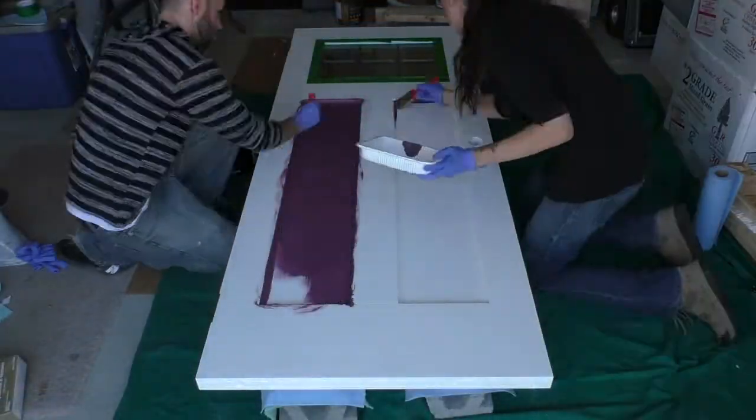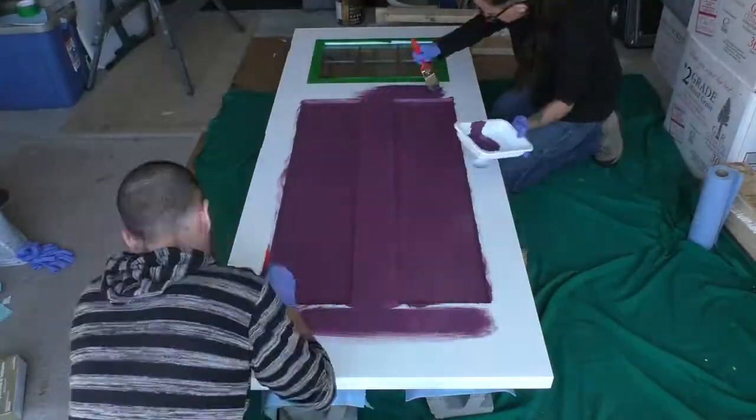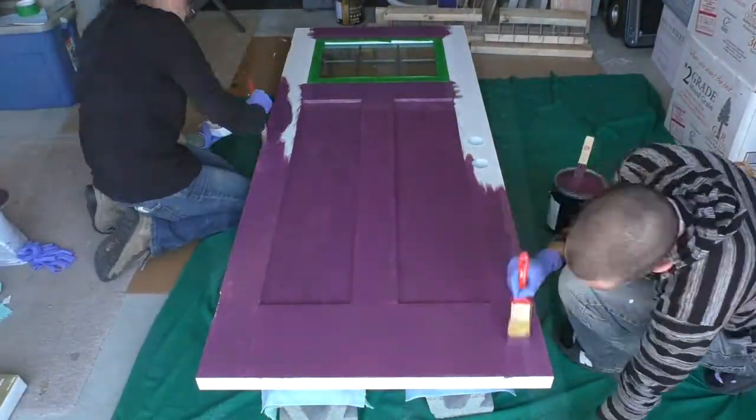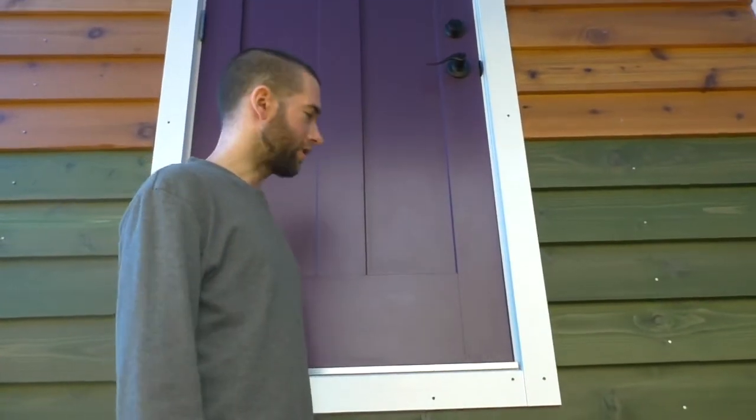We weren't sure if painting the door was going to turn out well. The first coat went on really patchy and the second coat wasn't much better. But by the third coat, it ended up looking pretty smooth and we're fairly happy with the result. We did it by brush, so you do see a bit of brush strokes. But we did it in a way that it makes it look almost like a wood grain because of the way things kind of run. So we think it looks all right.